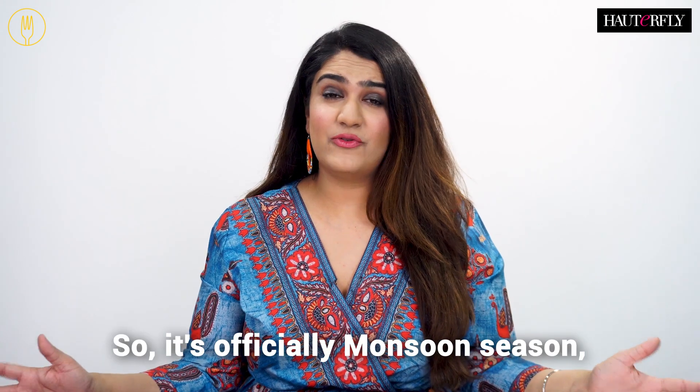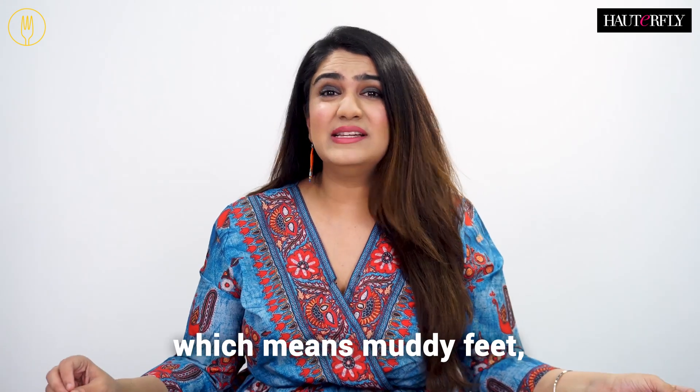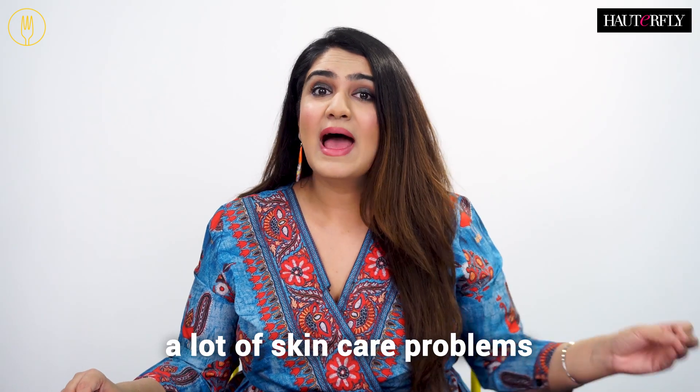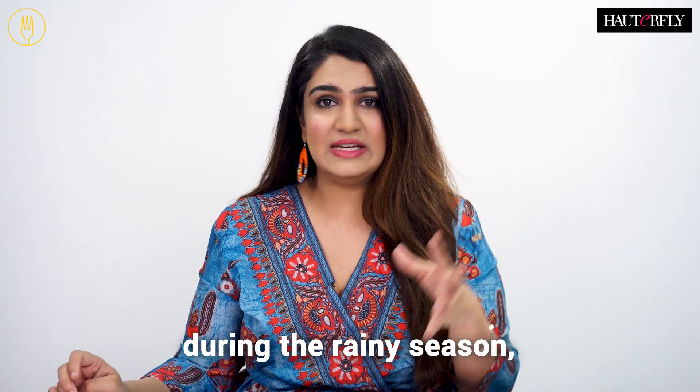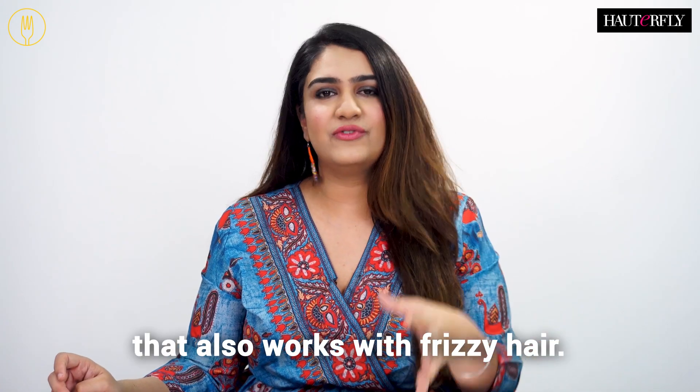Hi guys, I'm Shikha. So it's officially monsoon season, which means muddy feet, a lot of skin care problems, and frizzy hair. But today I have three hairstyles for you guys that you can rock during the rainy season, and they also work with frizzy hair.